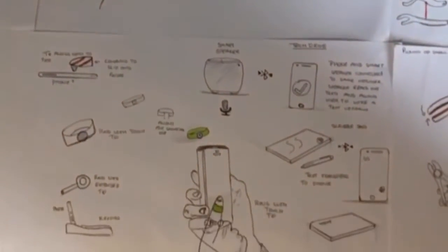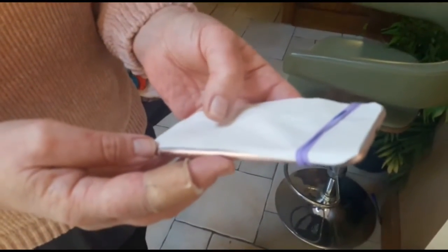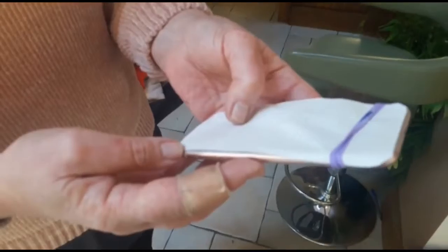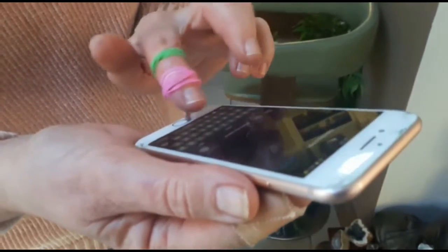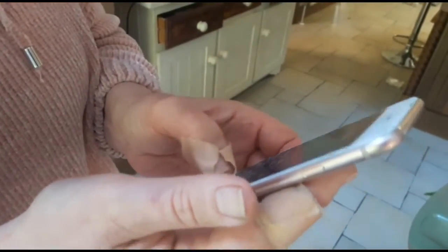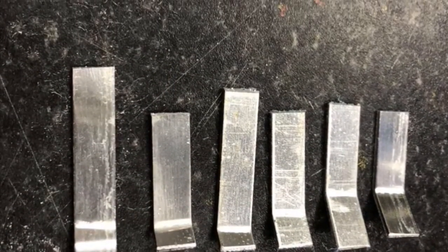From our research, we chose to make a ring stylus for Reanie. Our sketching and ideation allowed us to build a wide variety of prototypes and test them on Reanie to see which one she found most comfortable and effective. From our prototyping, we then chose the aluminium strap ring stylus as it was the most comfortable, effective, and easiest-to-use solution for Reanie.